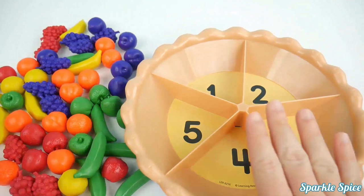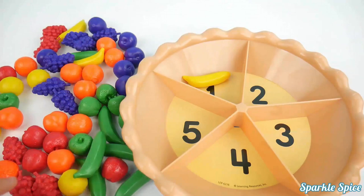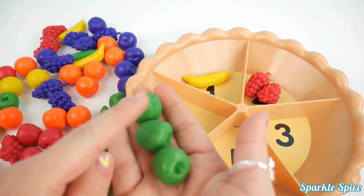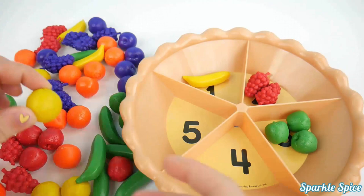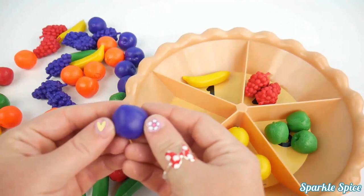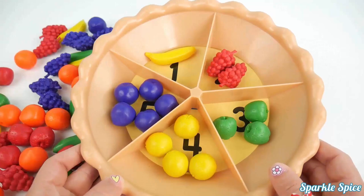Let's start with number one — I'll choose one yellow banana. Next is number two — I'll choose two red grapes. Now I'll do three green strawberries: one, two, three. How about four lemons: one, two, three, four. Now we can do five purple apricots: one, two, three, four, five. Now our pie is sorted by number — one, two, three, four, five.